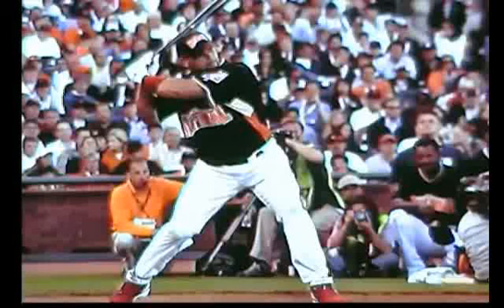Oftentimes I'm out at Little League games and I hear a Little League coach yelling out to hitters saying, swing level. How many times have we heard that from the stands from a mom, a dad, or grandma, grandpa? Well, I'm here to tell you today that an effective major league hitter does not swing level.